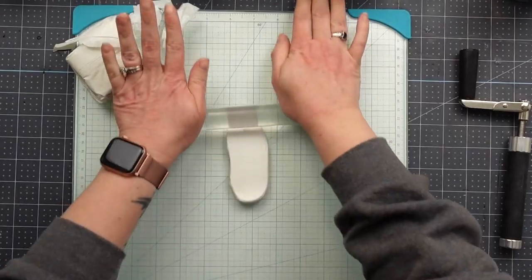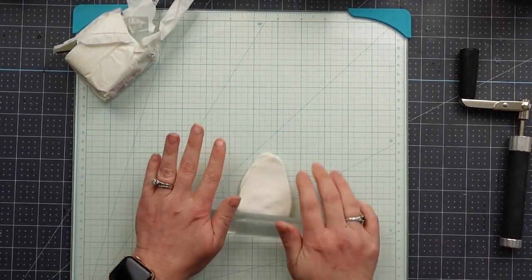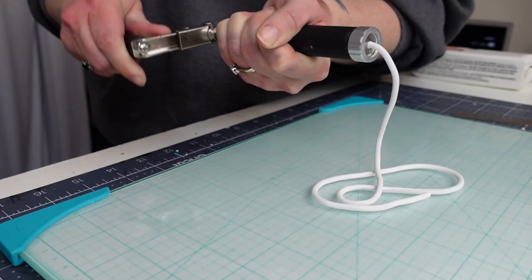For the first one, I'm using this Craftsmart polymer clay from Michaels. After working the clay and making it pliable, I'm using an extruder to create long spaghetti-like pieces.